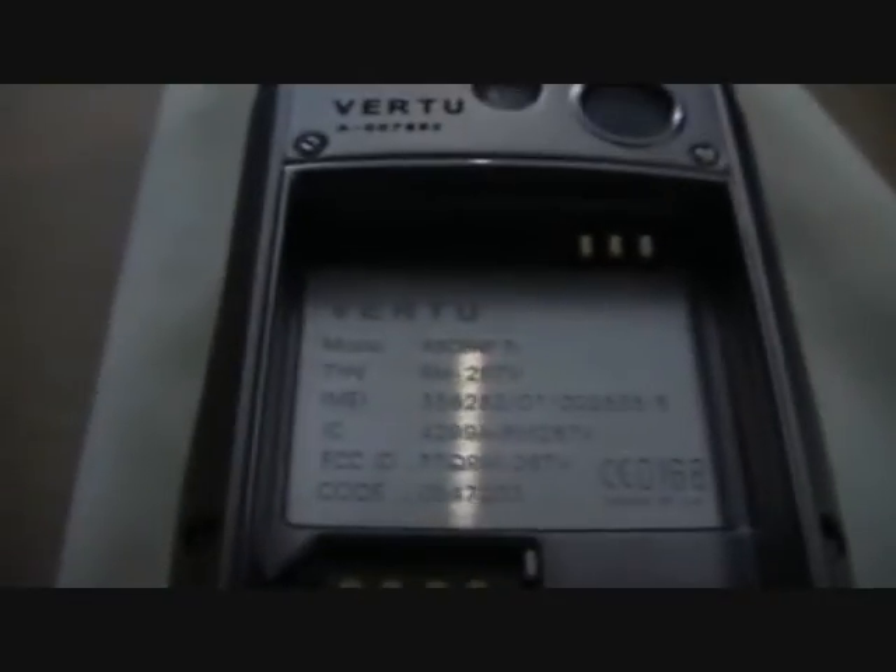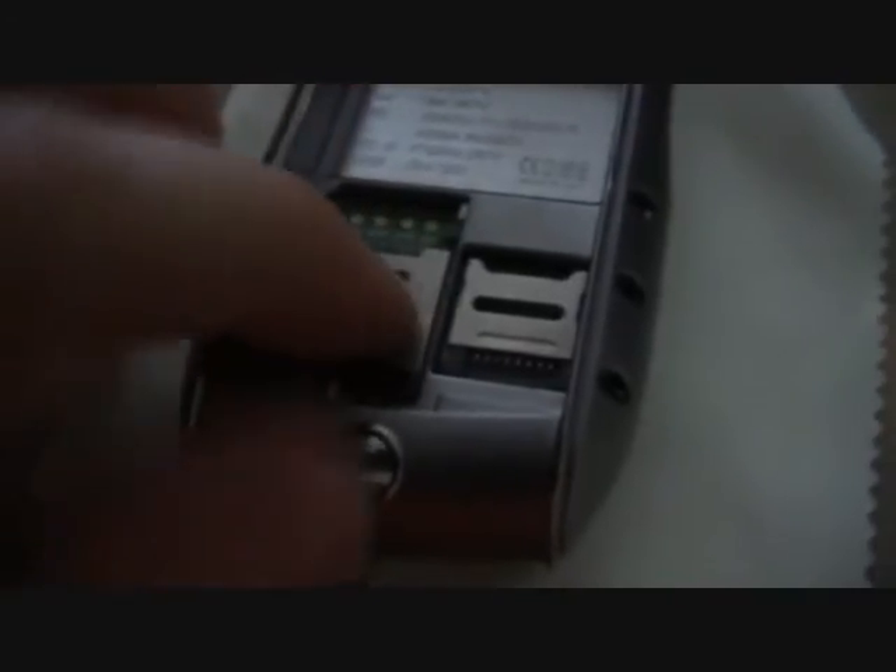I'll just open the case now. So that's the battery. By the way, I didn't have a SIM card in there and it works fine. The Ascent TI, 3 megapixel, made in the UK. It takes an SD card and a SIM card — you see it just slides this way up. Fairly decent profile on this.